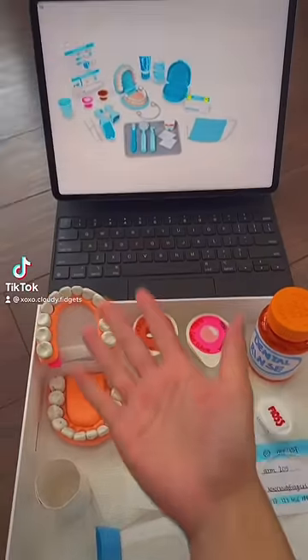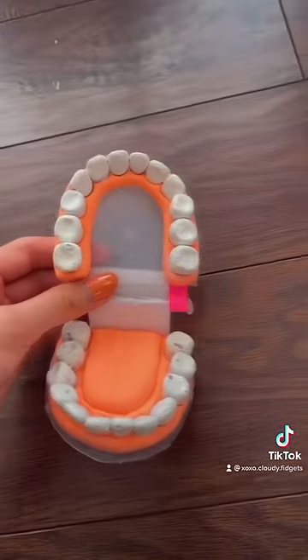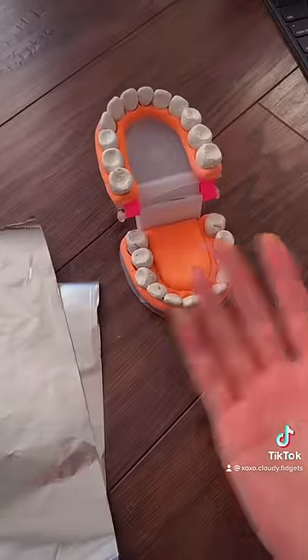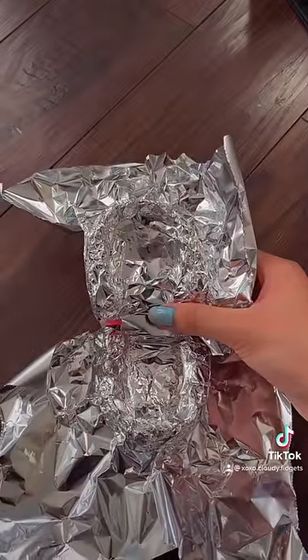Hey guys, this is part 8 of making the dental play set, and today we're going to start on the retainer. This is the teeth from part 1 and part 2, and I'm going to take some tin foil to wrap it on the top and bottom of the teeth. This is mine, and you can also trim out the excess.